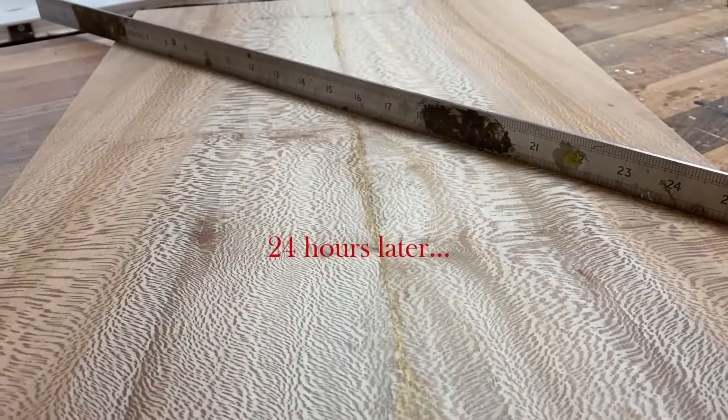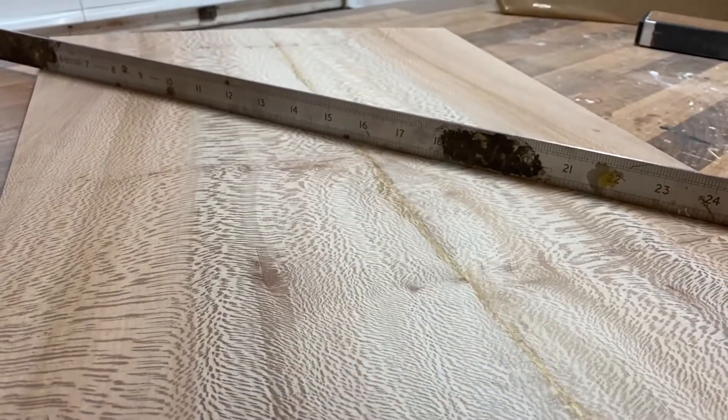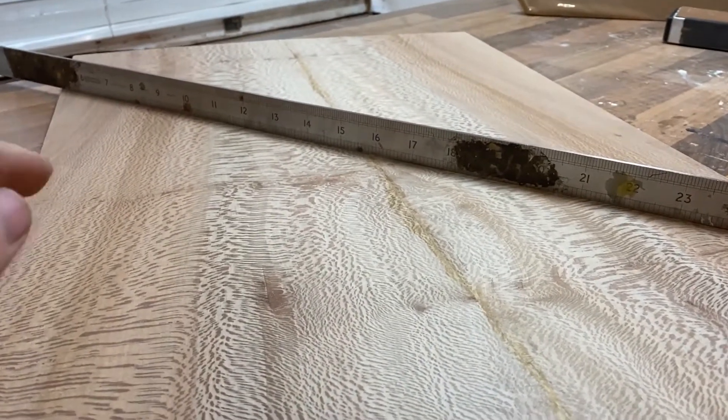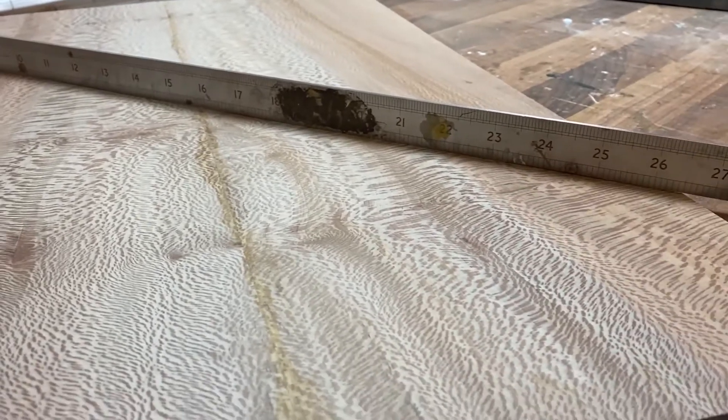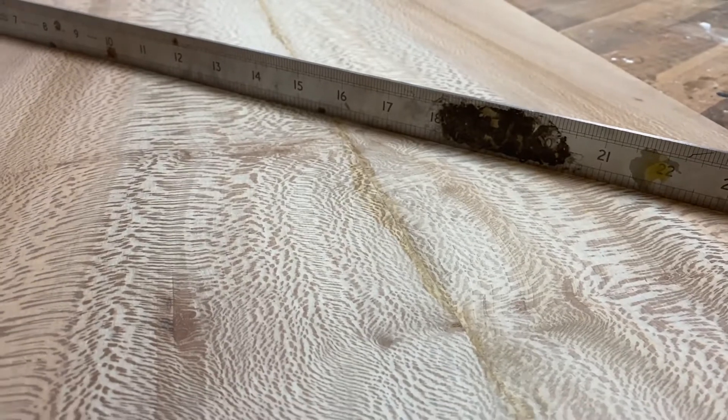I've now taken the top out of the clamps. This is the underside of it — the side that was facing onto the MDF. You can see we've got a straight edge resting across here and there's no daylight coming underneath, so we've got a really good surface there. Dead flat. And this is now ready to be glued down to the body.